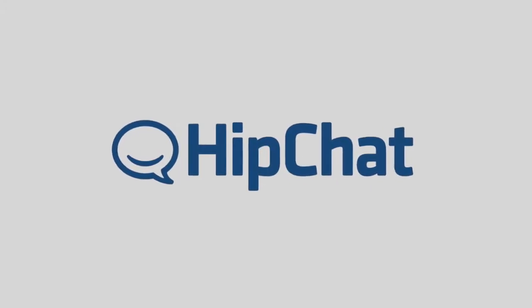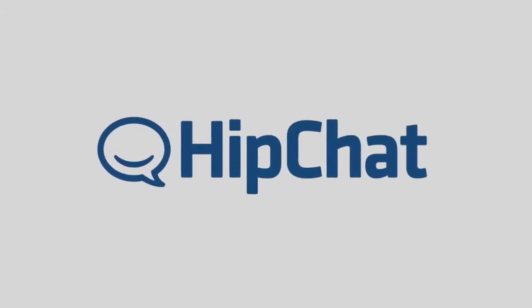This episode of Android Q&A is brought to you by HipChat Plus. For both the casual user and the certified Android geek, battery life has become the new battleground when it comes to mobile device innovation.